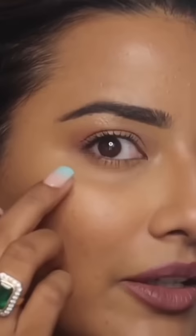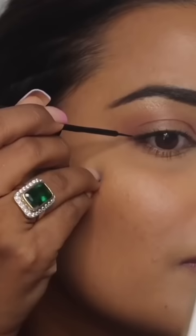First of all, I create the wing. This is the outer corner of my eye. You will start the wing here. And the shape you see will go up here. First of all, I create a slight line.